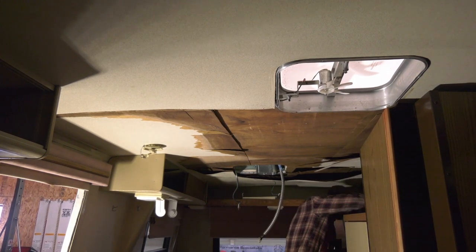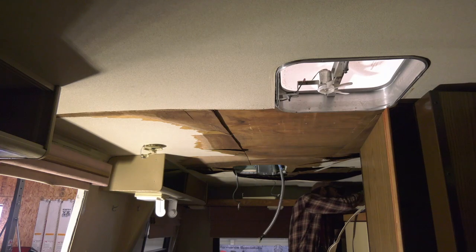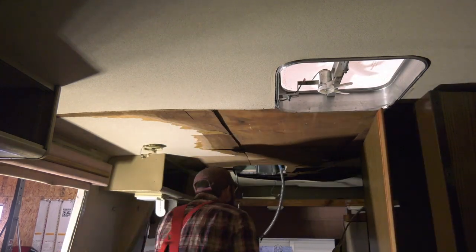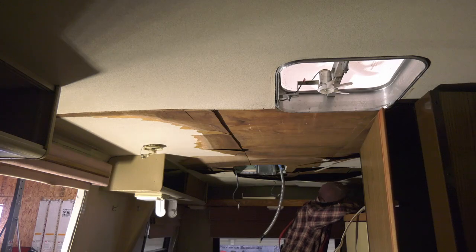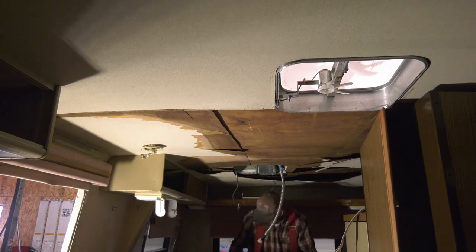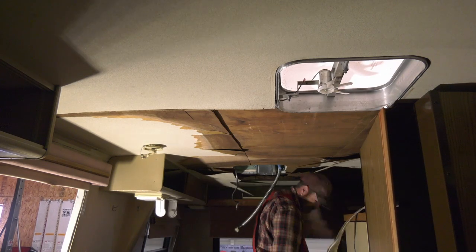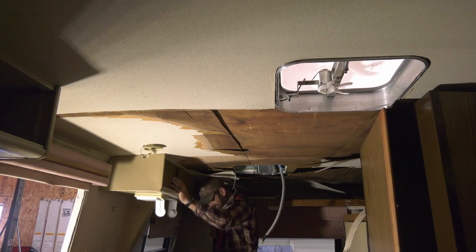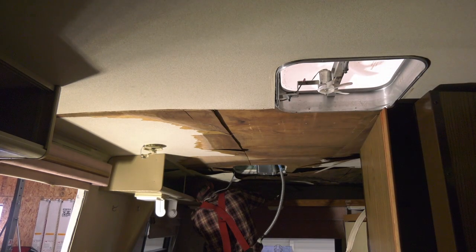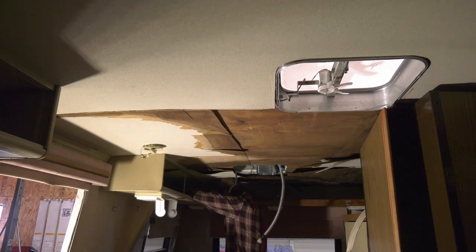If the wires aren't color-matched, note on a piece of paper or wrap tape around them and write which color matches which, so you can put them back correctly. There's also one overhead storage shelf in the back. I was initially going to leave it up, but it was getting too tight to scrape, clean, and get the sanders in to sand down the trusses in the ceiling, so I ended up taking it out. The rear window shade is part of that support, so that had to come down too.